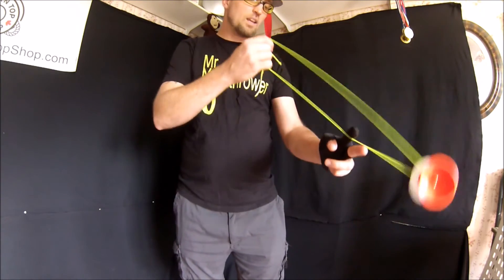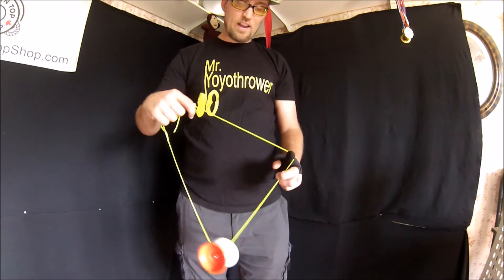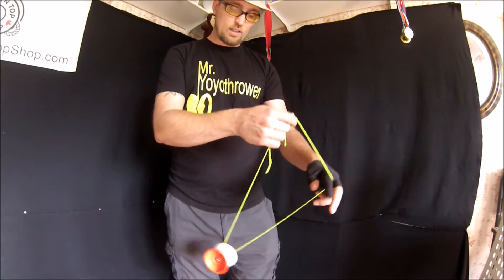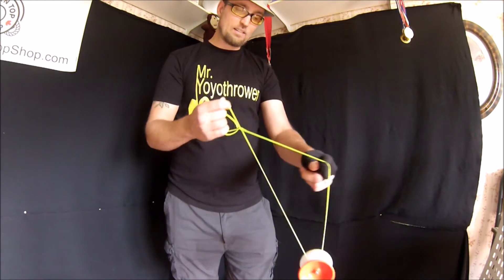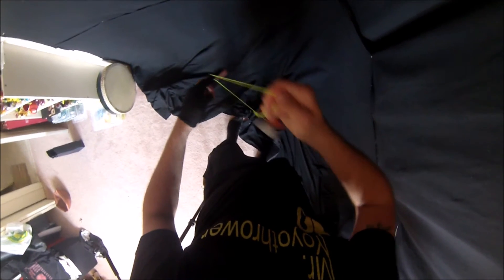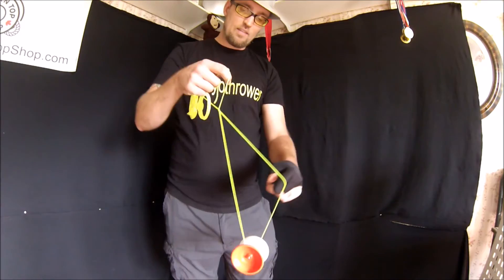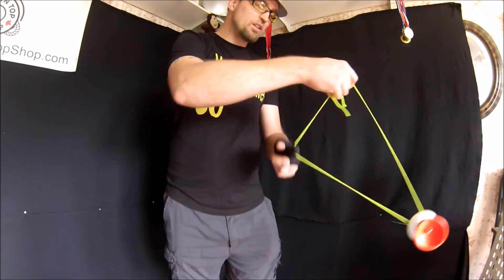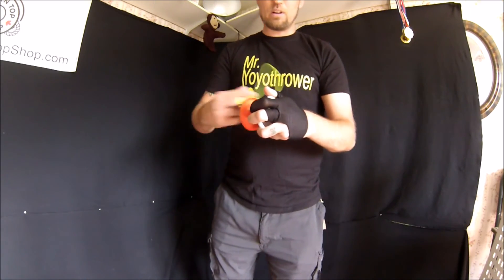So: boing, tap under, over. And then you can just be done there, or you can move into a second set of elements where you swing it from the inside, out like that. And that gives you this formation, where you can do a few little boings and rolls, and get back into this. It also leads into the second part of this combo, which will be in another tutorial.